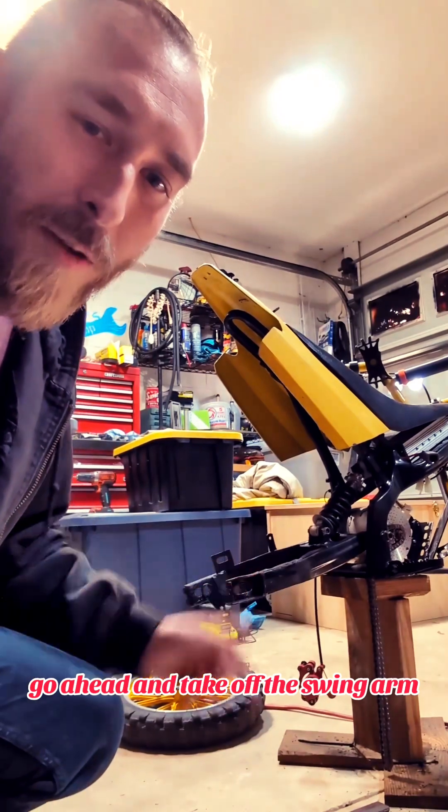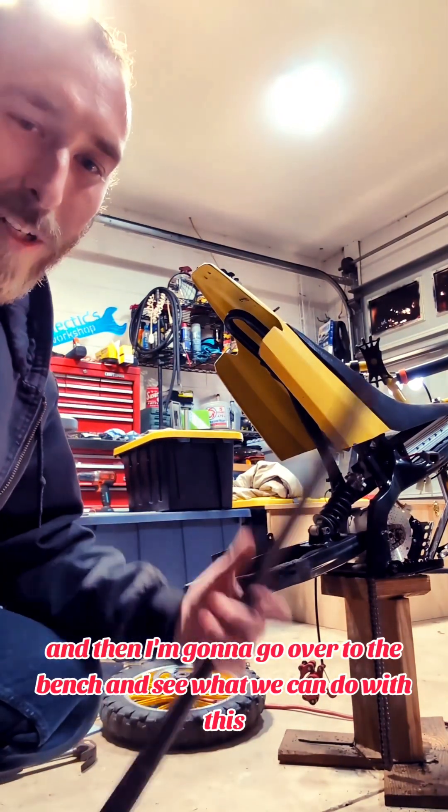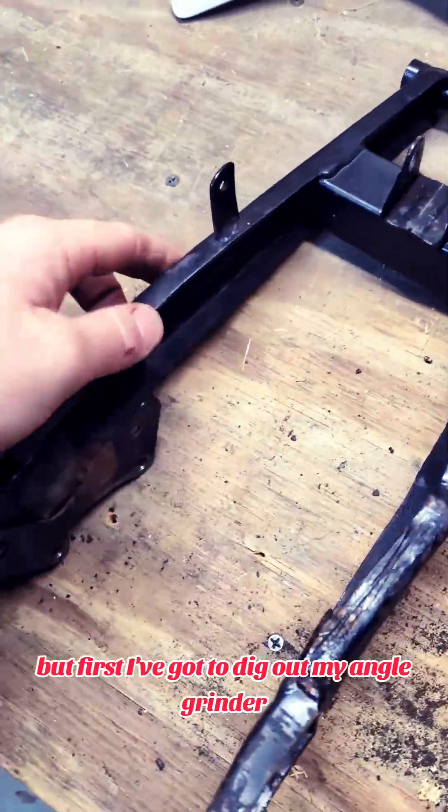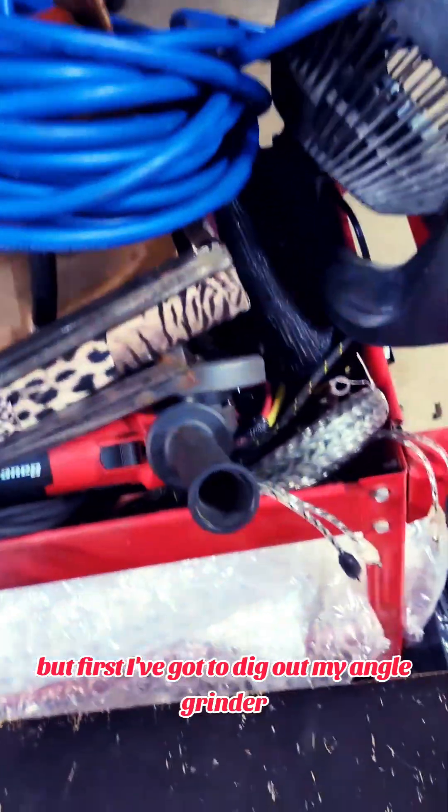I'm gonna go ahead and take off the swing arm and then I'm gonna go over to the bench and see what we can do with this. I'm gonna cut off this bracket so it'll actually lay flat, but first I've got to dig out my angle grinder underneath this mountain of crap.